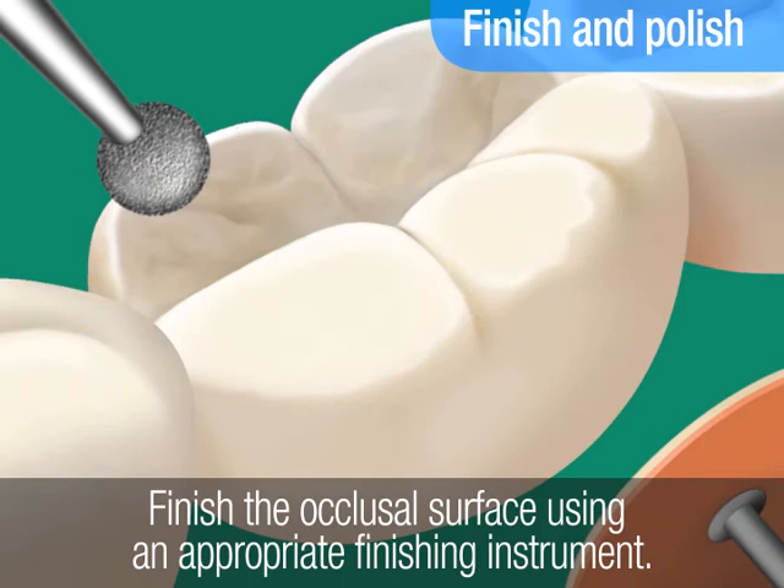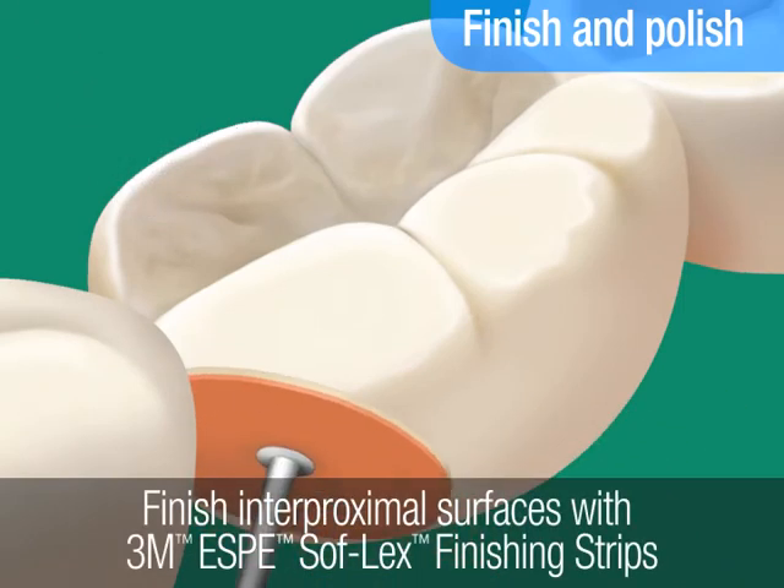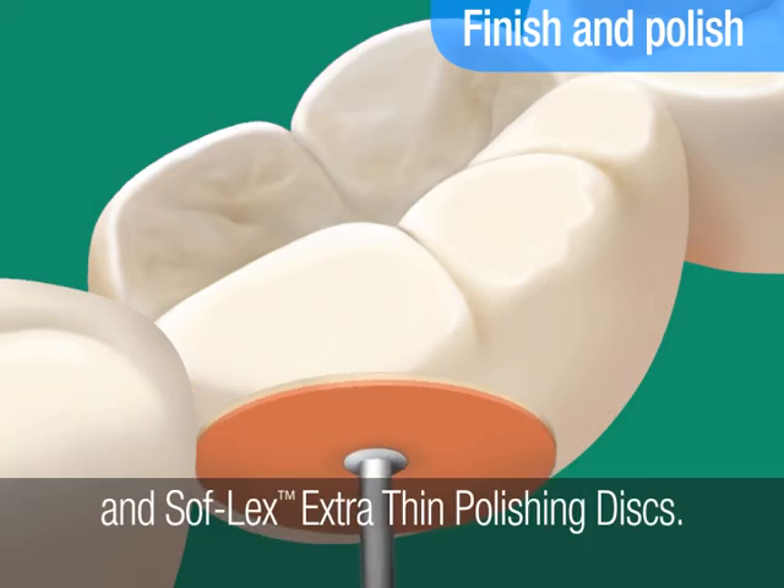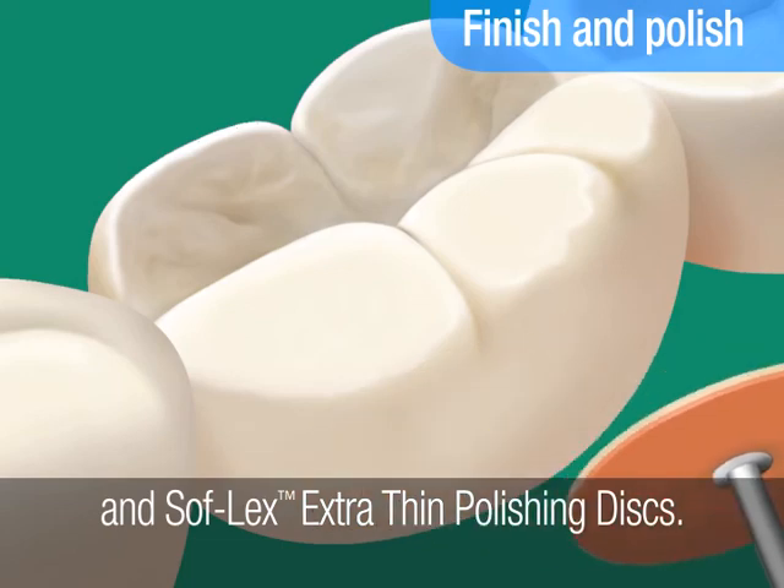Finish and polish the occlusal surface using an appropriate finishing instrument. Finish the interproximal surfaces with 3M ESPE Soflex Finishing Strips and Soflex Extra Thin Polishing Discs.